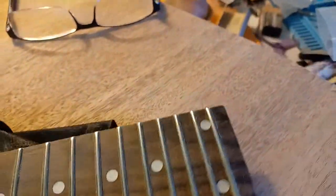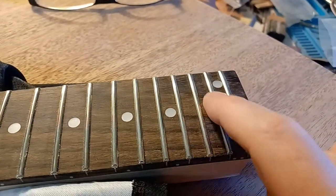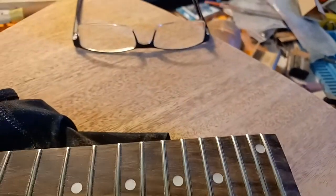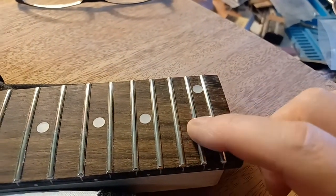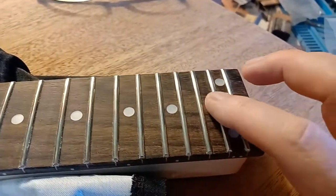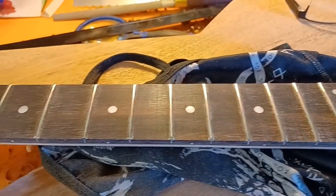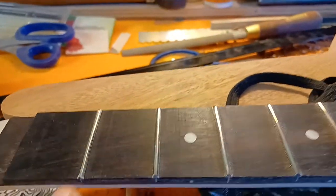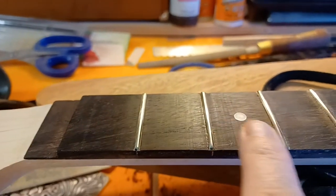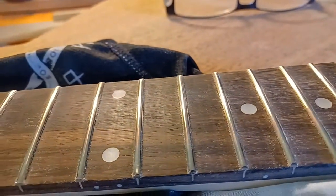There is one bad fret here. I'm not sure if it was damaged on the roll or got whacked too hard with a hammer, but there was a divot and a big scratch right here and I couldn't get it leveled out. I've got it as best I can, so this is a good candidate for my first refret job probably after this has been played and enjoyed for a while. I thought this was going to have medium frets but they seem to be very tiny frets, so I guess we're setting this one up as a shred guitar.